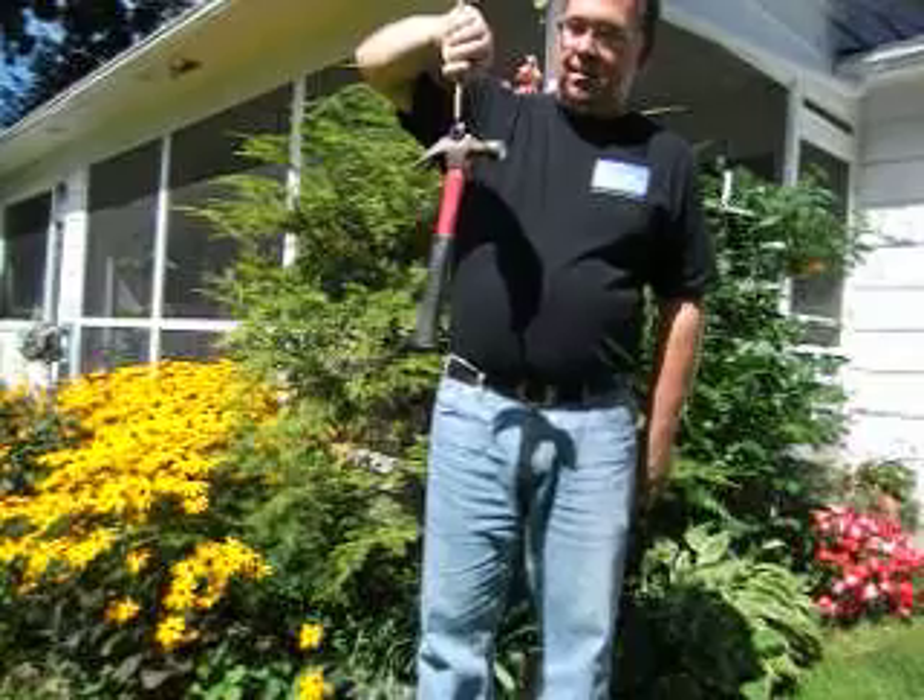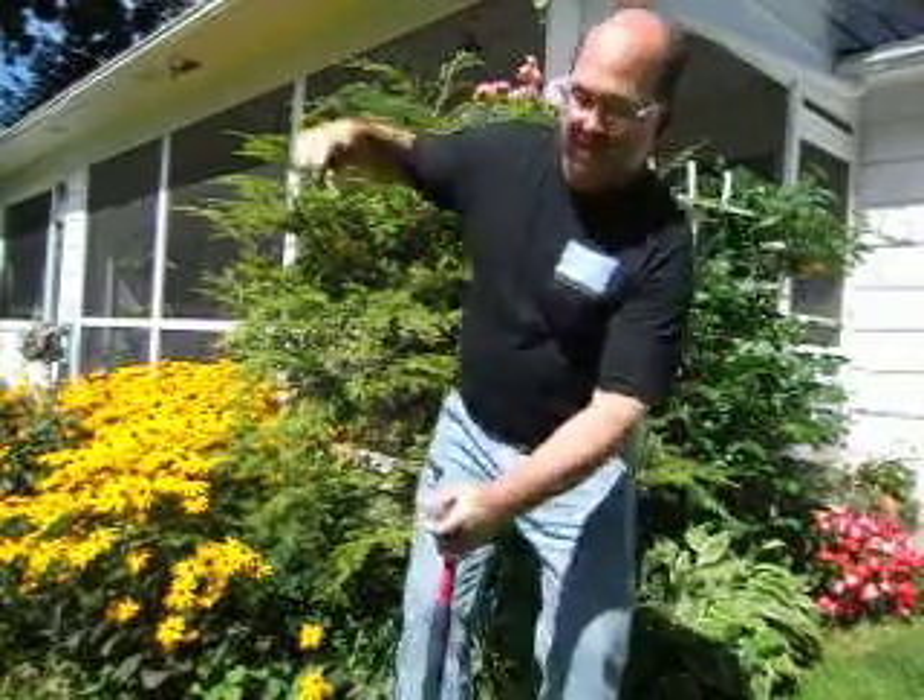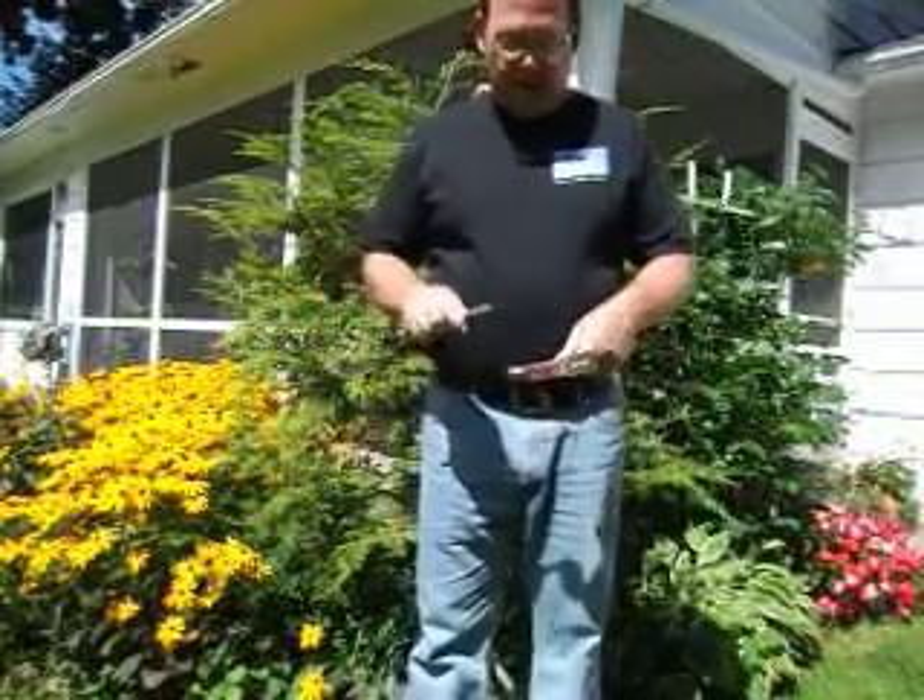We're near the limit there, but it is very strong. It'll hold this. So you can see it's got a lot of force.